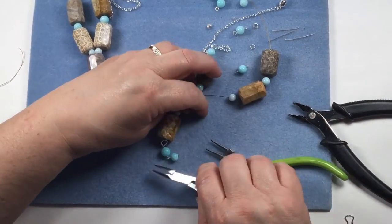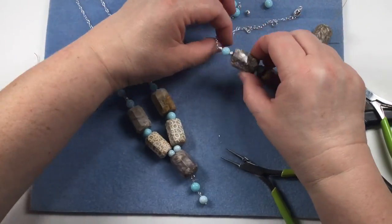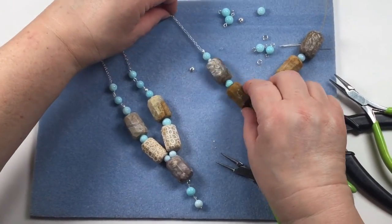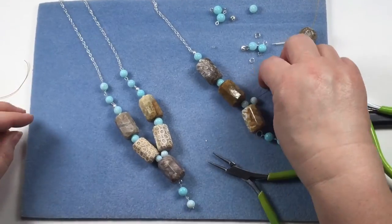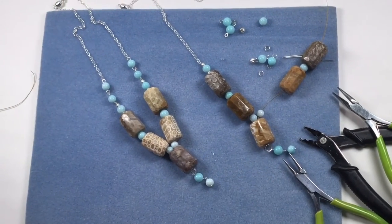There we go - and there is your necklace! Obviously do both sides. You can either have a side with just a chain - that's a variation - or you can have it with the links going up. I like it with the links going up. And there you go!